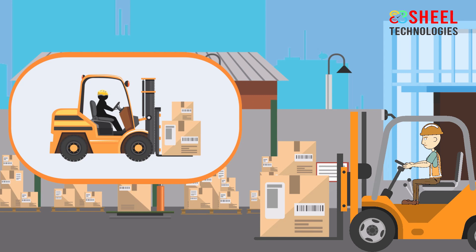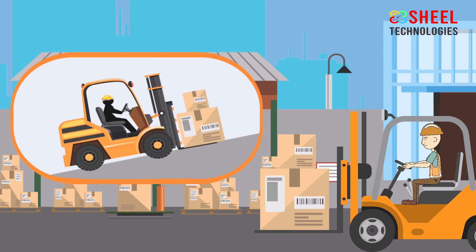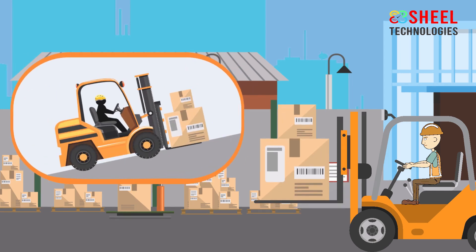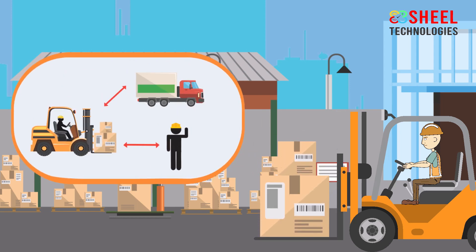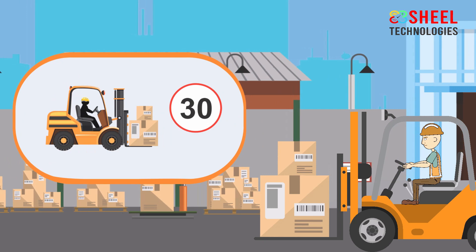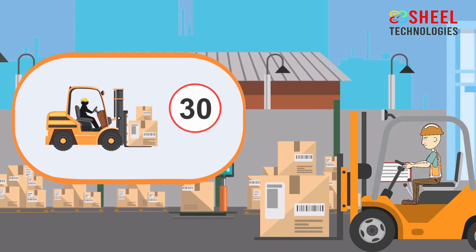Drive with a load as low as safely possible. Don't load or unload on the ramp. Keep a safe distance from people and from other trucks. Pay attention to forklift speed limits and warning signs.